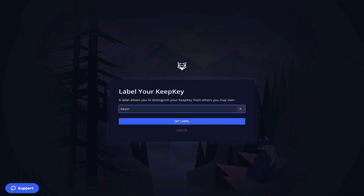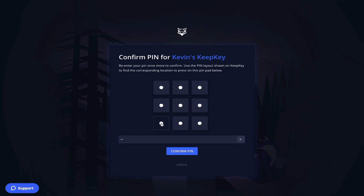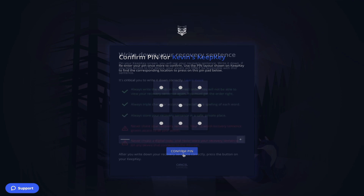For this device I'll simply label it Kevin's KeepKey. For the pin, which is never shown on the computer screen but on the device itself, you click the corresponding tile which represents the numbers you want. You must note that each time you plug in the device your numbers are always scrambled, therefore the combination you see on the screen will not be the same combination you enter each and every time.